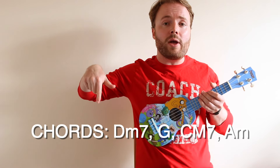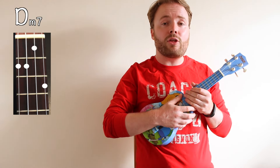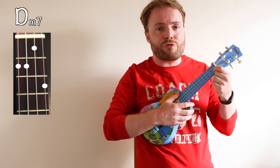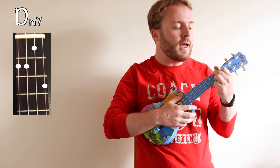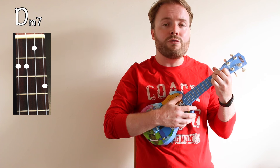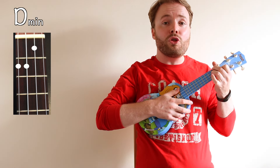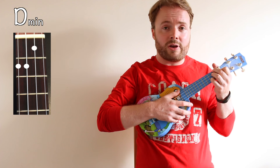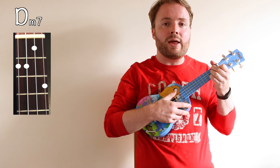These are the chords you'll need for the song. If you already know them, skip ahead now. To play the chord of D minor 7, put your first finger on the first fret of the second string, your second finger on the second fret of the fourth string, and your third finger on the second fret of the third string. That gives you the chord of D minor. Then just add your fourth finger to the third fret of the first string, and that makes it D minor 7. The chord of D minor 7 should sound like this.